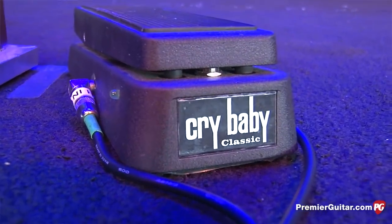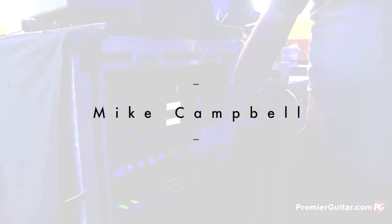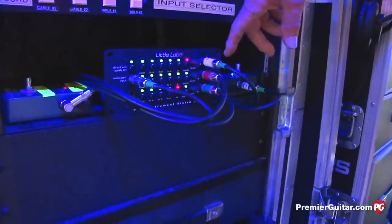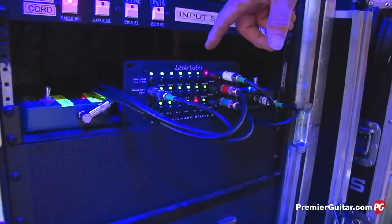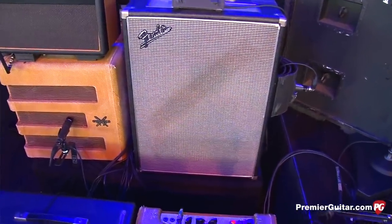The pedal board goes into the Fender 62 reissue reverb, and then out of there goes into this little lab splitter — one in, three out, plus there's a couple outs in the back. There's a DI out for Robert out front, and there's an output out here that feeds the Leslie amp.